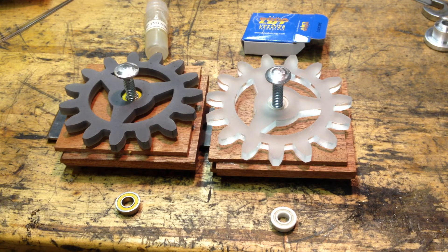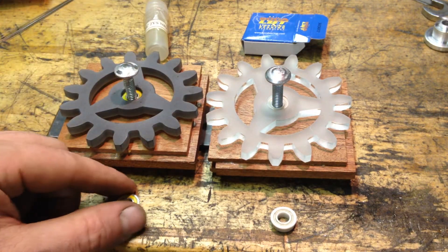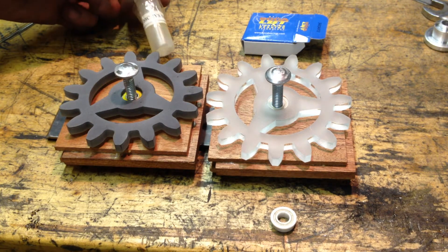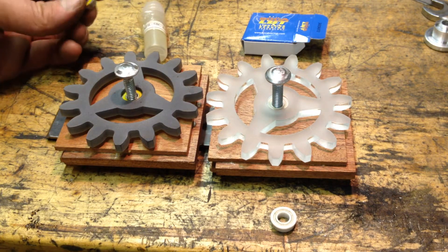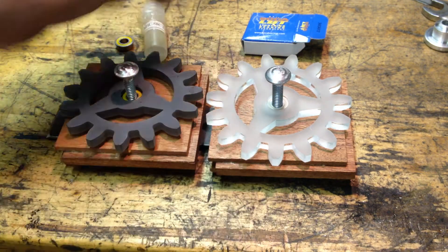I'm getting ready to finish putting the bearings together in the gears and wood panels. I'm going to be using these steel bearings that I received from Boca — SFR188C2ISNB2 — these are the bearings I had ordered and planned on using for the build. They sent me a couple of extra bearings, these white ones.